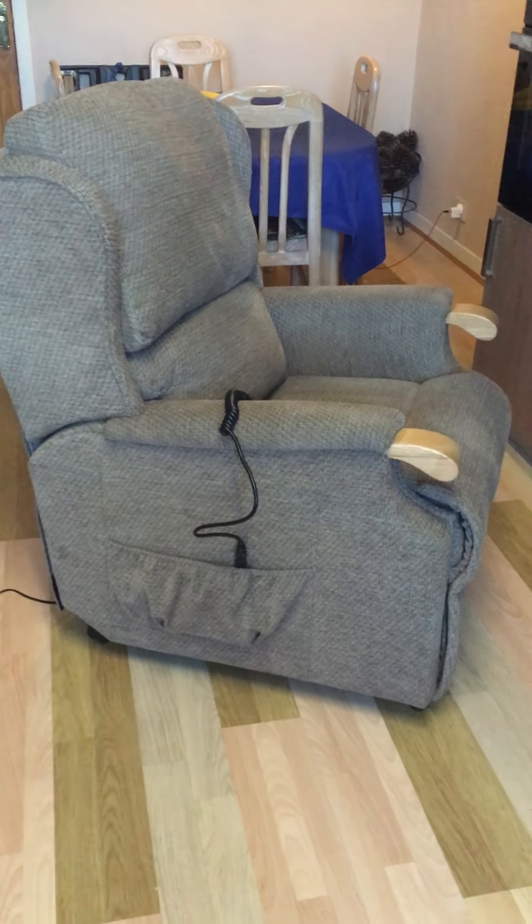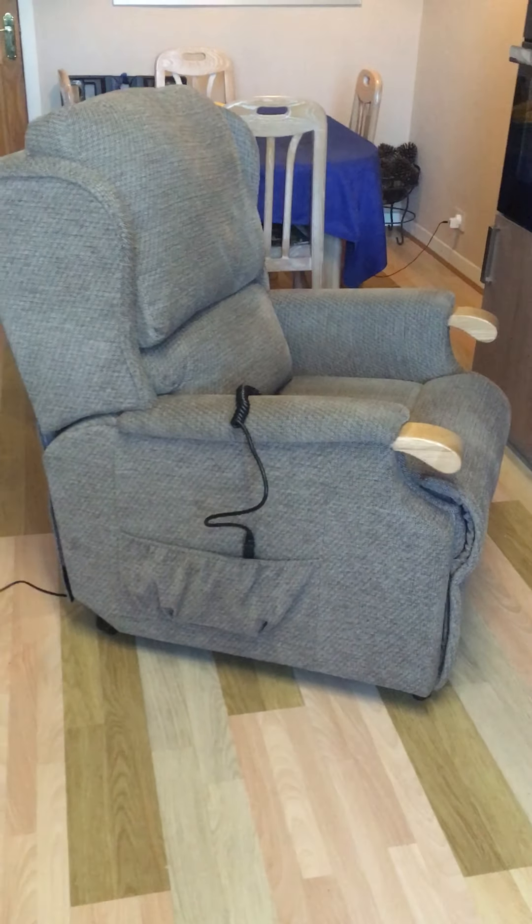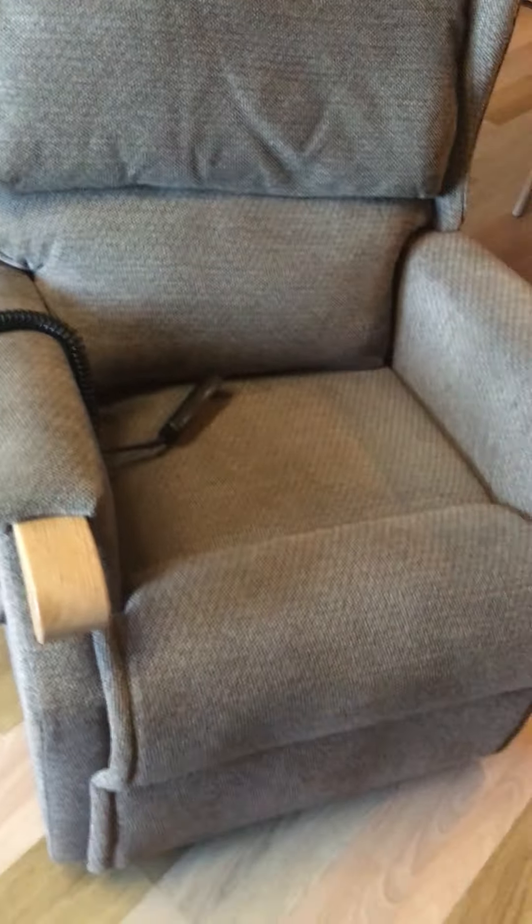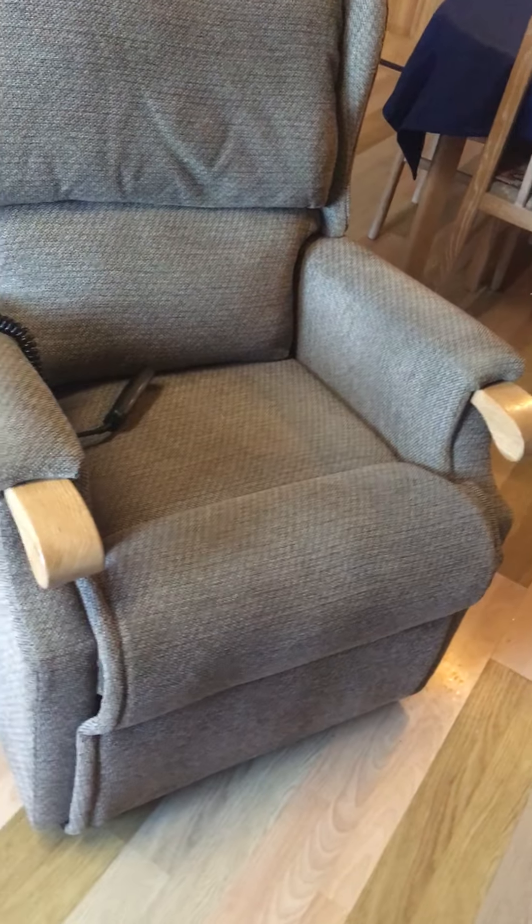This is a Celebrity rise and recliner chair. It's in tweed upholstery, very good condition as you can see. Seems to be well looked after.